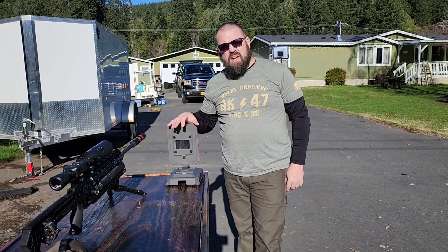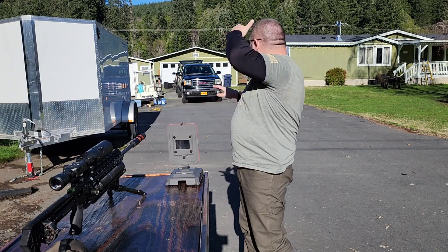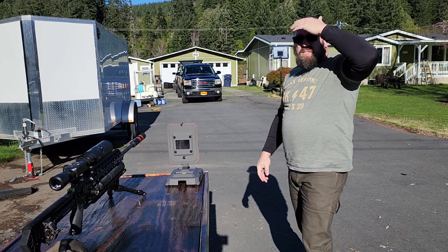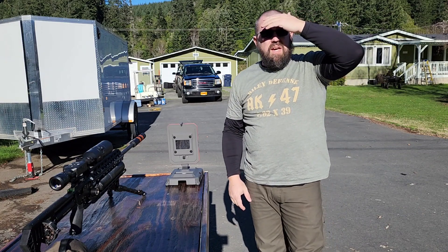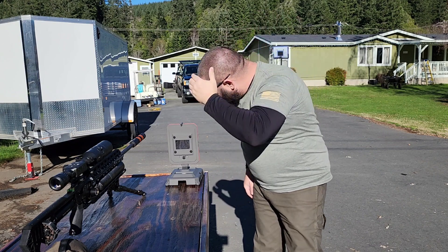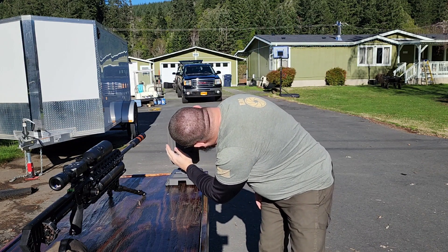It works as advertised. It works at short range with all this clutter — vehicles, walls, and stuff in the way — and it still reads right out to 50 yards. This is 100% exactly what I wanted it for. It will also give you your BC on the bullet.